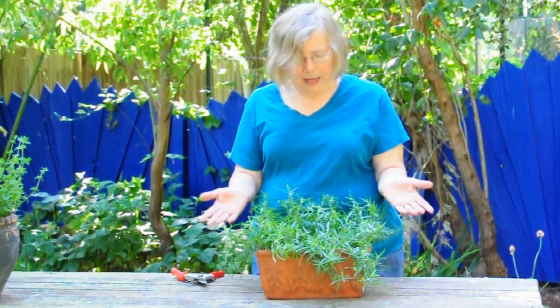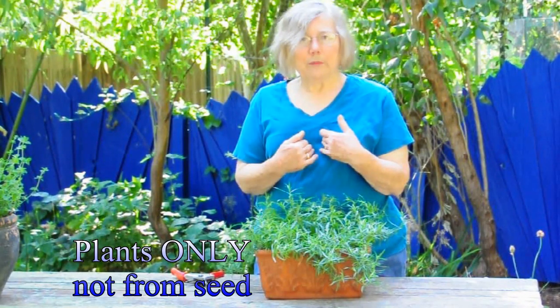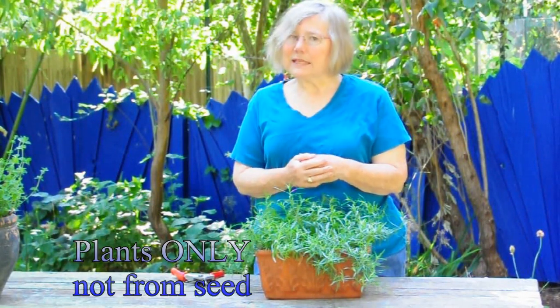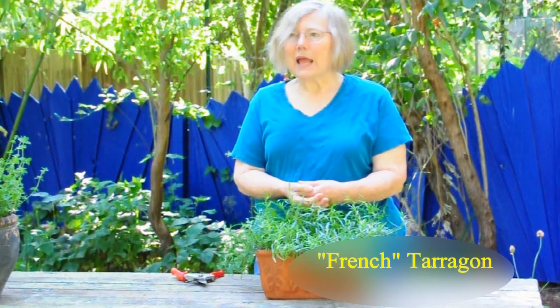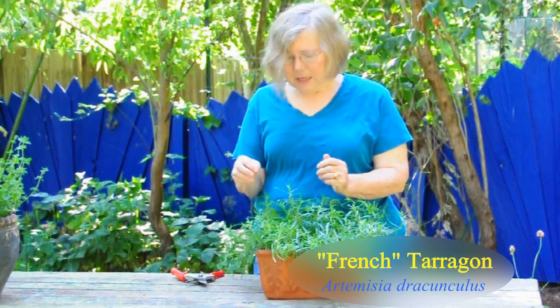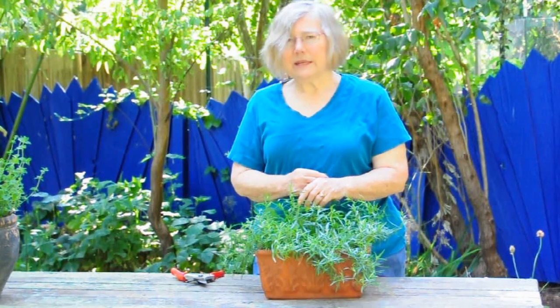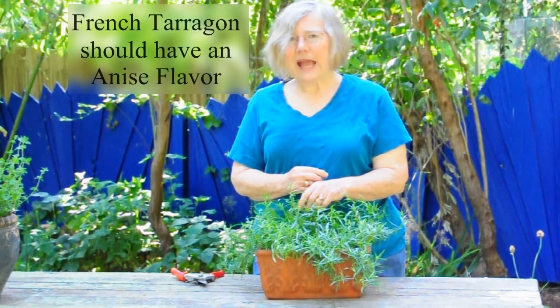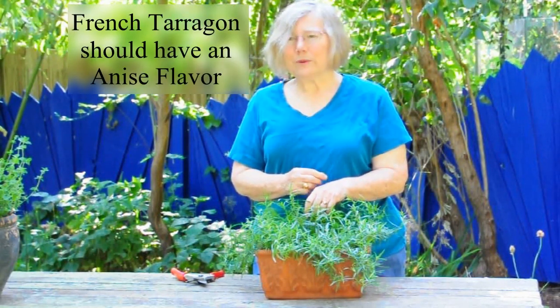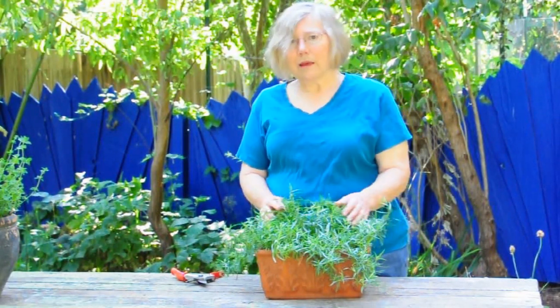Every bit of it is edible. Now, French tarragon is what you want to use, and when you buy from us, you'll see that we never sell tarragon seed, we only sell the plants. And if you go to a store and you see a plant, don't be afraid to take a little piece off of it, take a bite, and go for that anise-y, strong flavor. And if it doesn't have a taste, leave it there. And if it's good, well then you should buy it, of course — we never object to someone tasting.